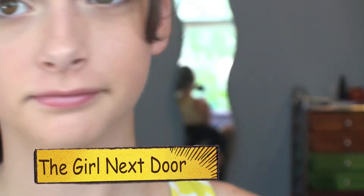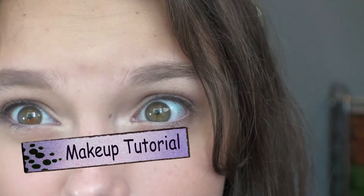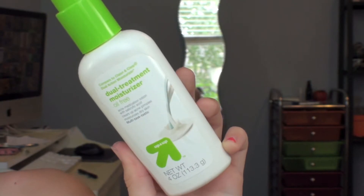The girl next door. Hey guys, so today I'll be filming a makeup tutorial for a girl next door, which is just like a really sweet and simple makeup look. So let's get started.